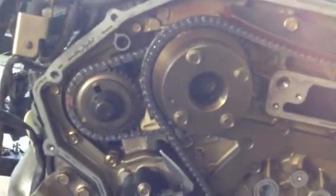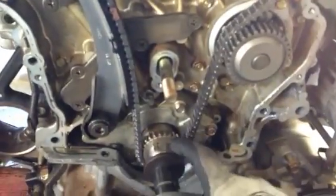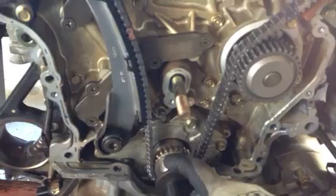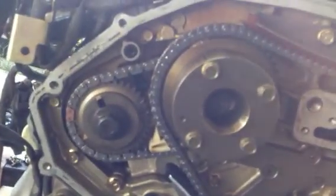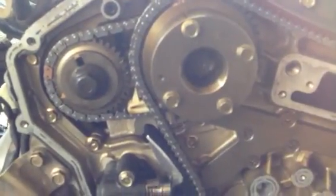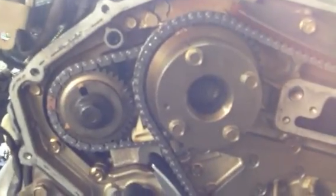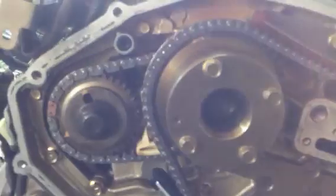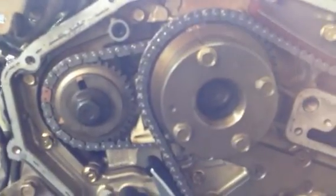Now I'm going to show you what it means to be 180 degrees off. What I'm going to do is spin the crankshaft 360 degrees — one full revolution — put it back where it's at, and you're going to see that these sprockets are going to be lined up 180 degrees off, so they're going to be pointing down instead of up. Some people think if you turn the crank 360 degrees then the sprockets must turn 360 degrees, but that's not true and I'll show that to you right now.